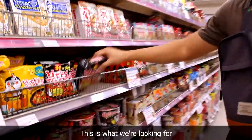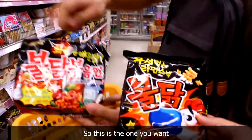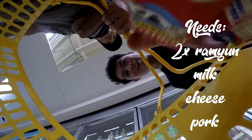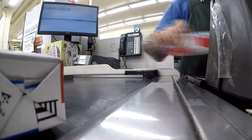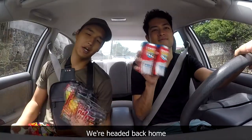Oh, here it is. This is what we're looking for. Watch out for the fake stuff — this is the one you want. We got our stuff, we got our goods, we're heading back home.